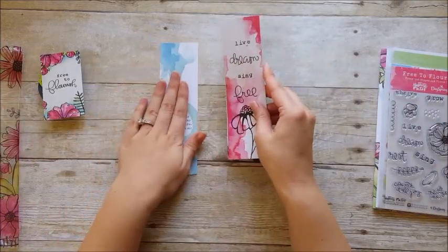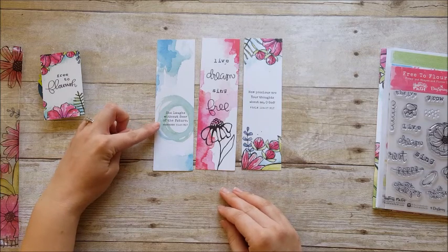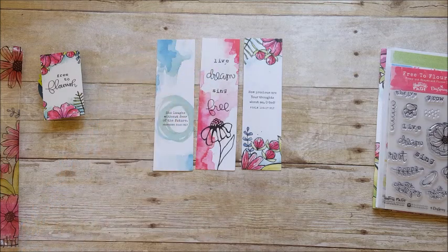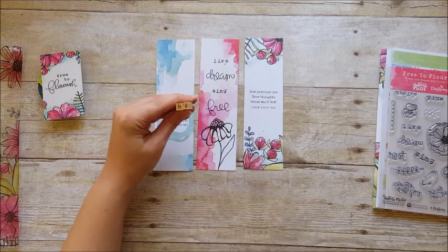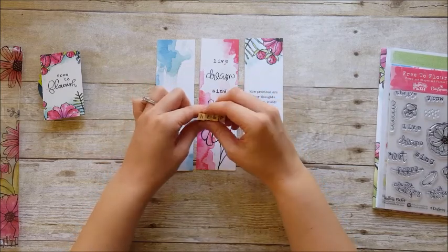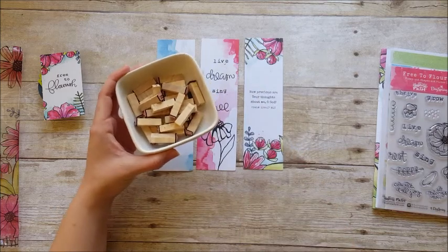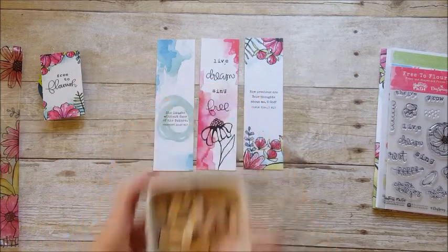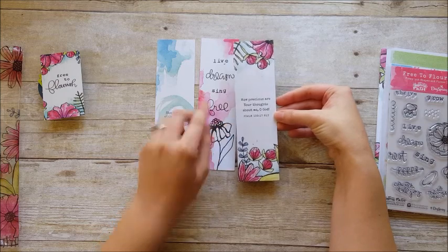Another thing in the kit is the tip-ins — you get three. One says 'She laughs without fear of the future,' Proverbs 31:25, and then 'live, dream, sing, free' with a fun watercolor background that looks like it uses a stamp style. If you're familiar with those little cube stamps from Michael's, they look a lot like those — great to use alongside the kit this month. A little bonus tip: I keep those stamps in small dishes in a drawer on my desk so they're all ready to go. The other tip-in says 'How precious are your thoughts about me, O God,' Psalm 139:17.